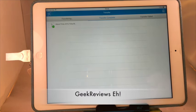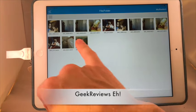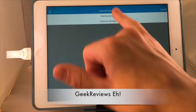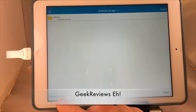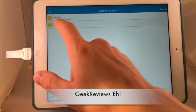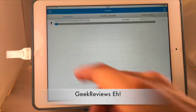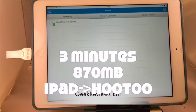Now let's do it in reverse — transfer that video back to my Hu2 stick and see how long that takes. The video is on the iPad; we select it, hit multi-select, then copy to, switch from internal storage to external, and we have our backup already on the storage device. We'll create a new folder called Movie Hutu, then paste. It's now 18:42 — we'll see how long it takes to transfer that 870-megabyte file back onto the Hu2. Here we are at 18:45 — the file has just transferred, about 3 minutes total.